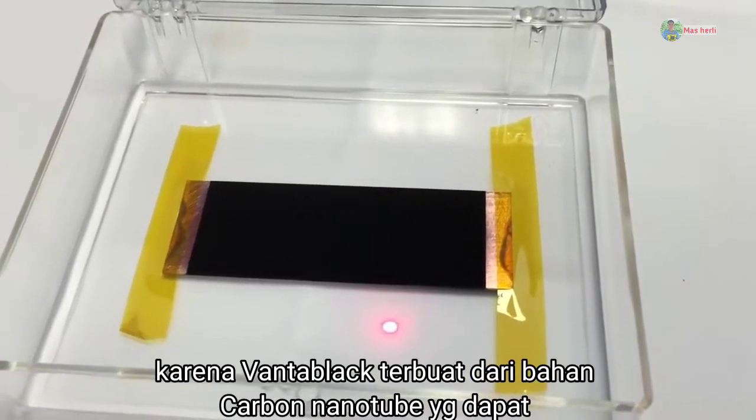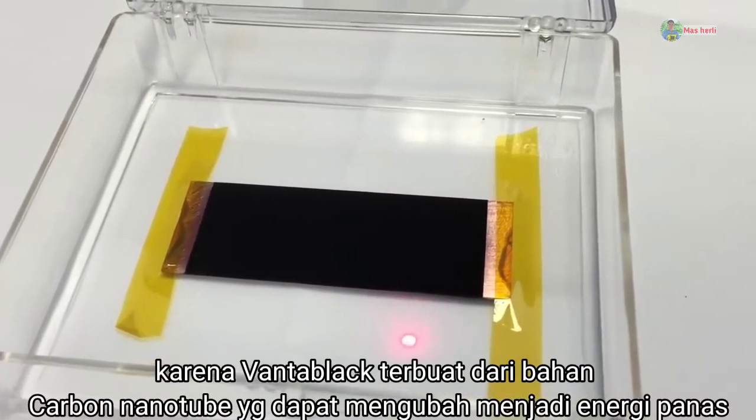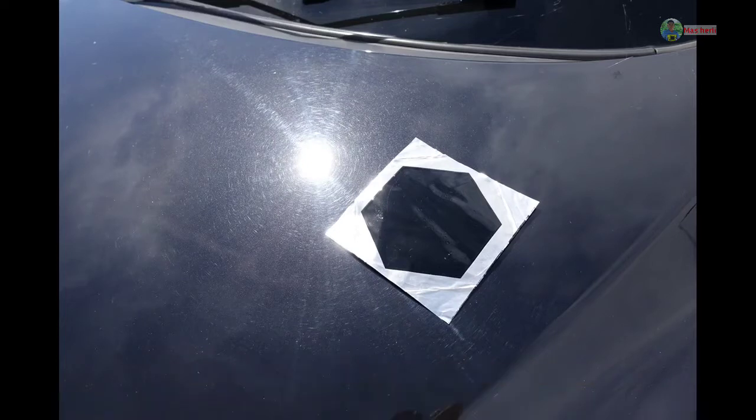So you can see it's in perspective. You can see it with the light sunlight, and you can see a big difference between the two.